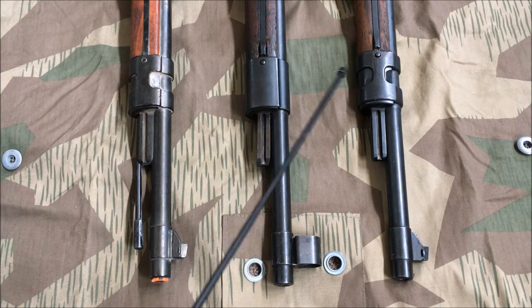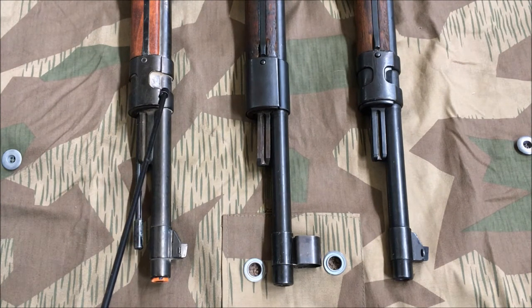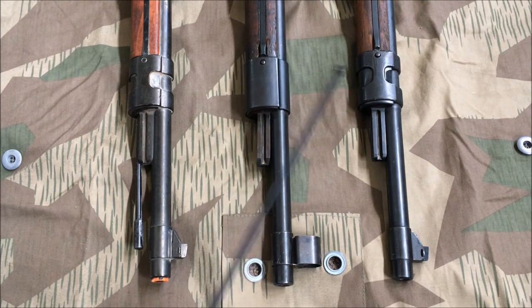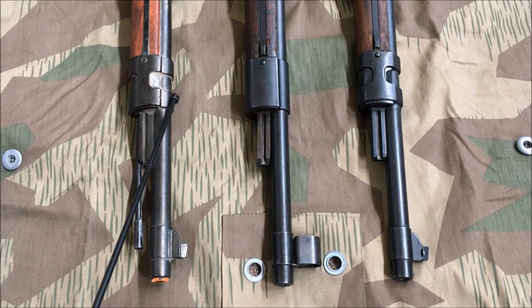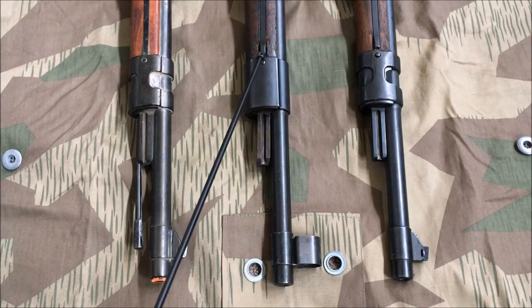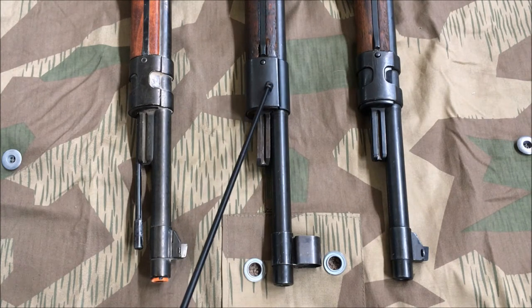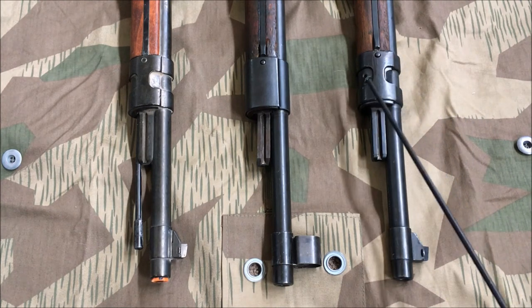Moving up to the nose caps, the Denix replica has gone for an early war-type nose cap. All of the fittings on this Denix are cast material, while the originals were properly milled pieces of metal. This seems to be pot metal, with seams on both the tops and bottoms of the Denix. My mid-war has a simplified but still milled piece with no fancy U-shaped cuts, while the early war retains its fancy cuts, milled components, and no seams.